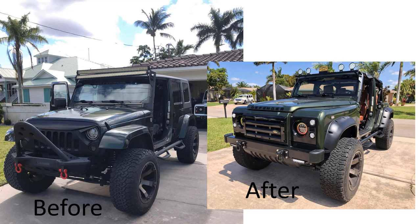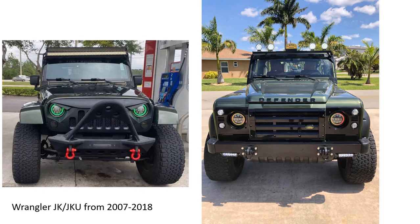This video series explains in decent detail how I converted the front end of a Jeep Wrangler JK to a Land Rover Defender. Jeep Wrangler JKs and JKUs were manufactured from 2007 to 2018. You may also want to watch my other conversion video, which is much shorter, and I'll put that in the description.